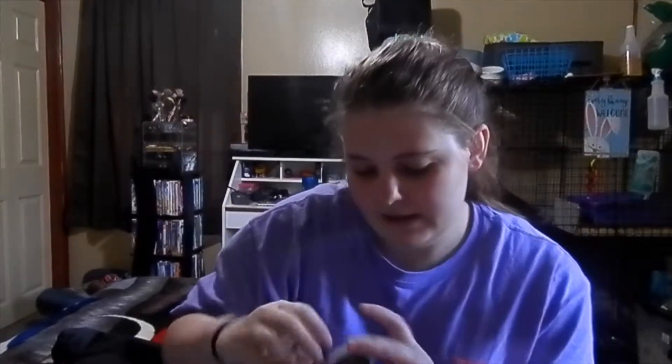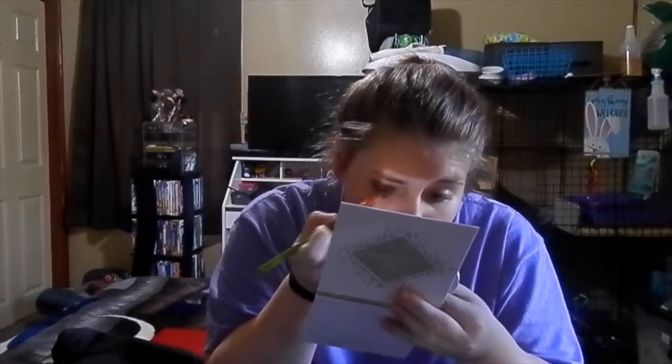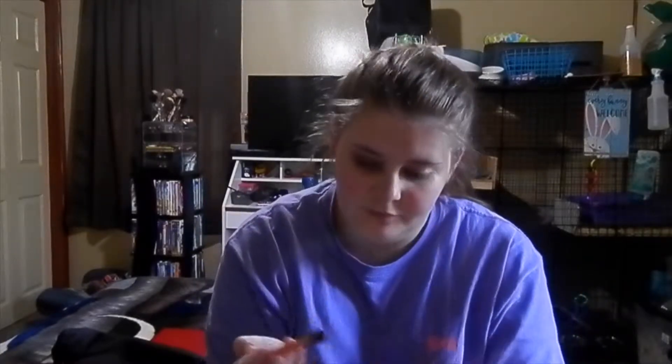The first thing I always do is my eyeshadow first, just because I feel like it always goes better that way. I think I'm actually gonna use a different eyeshadow — this one is by Hard Candy and it is the color Lunar Eclipse. It's really sparkly, like a brown color. I'm going to use this to start this eye look. I'm not fantastic with makeup at all, so I don't do specific eye looks — I just put some eyeshadow on and hope for the best.